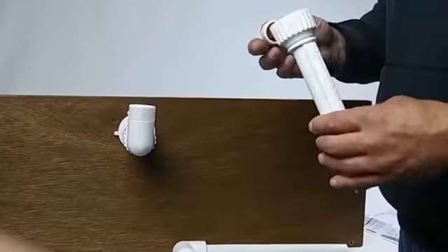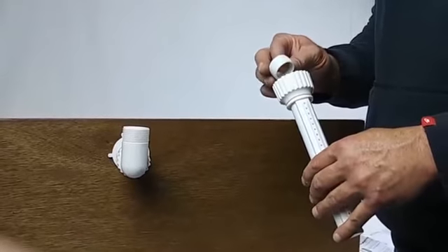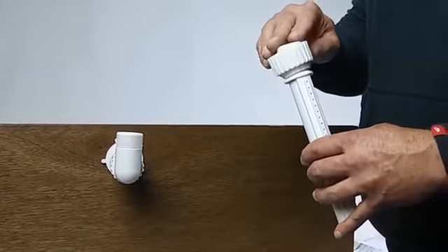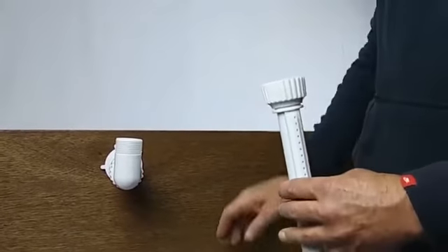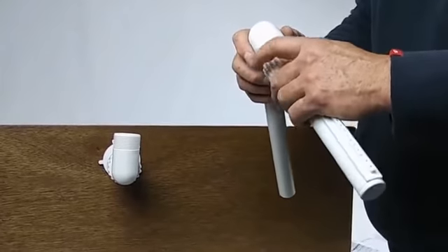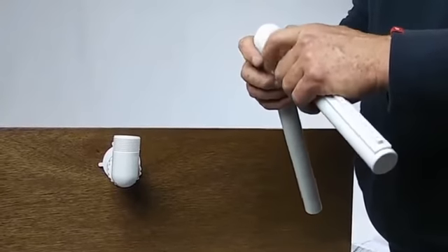Next, we are going to attach the spray head to the riser, being sure that our rubber O-ring seal is pushed into place. We are going to attach this to the riser hand tight,